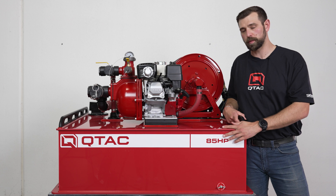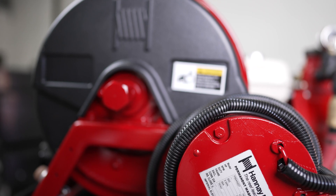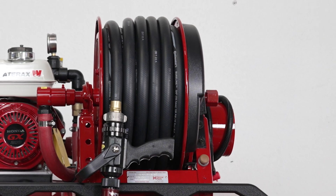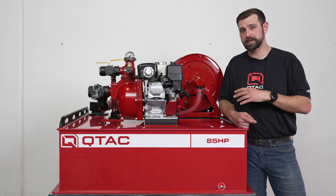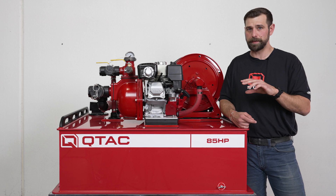The 85 HP comes stock with a manual handy hose reel, but you can opt for an electric handy hose reel also. This hose reel can fit up to 100 feet of black rubber three-quarter inch hose; however, it comes with 50 feet installed. Or you can opt for red booster hose, but you can only fit a maximum of 50 feet on this hose reel because the outer diameter is larger.